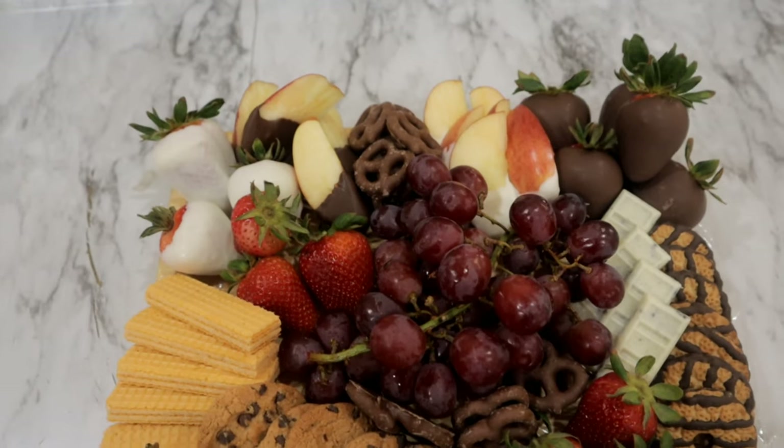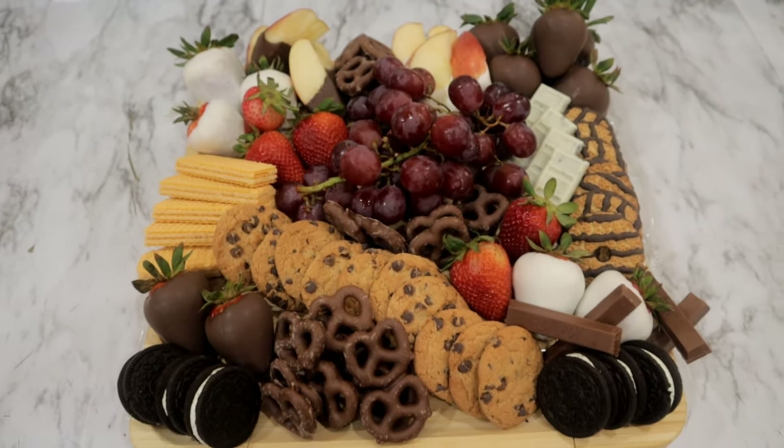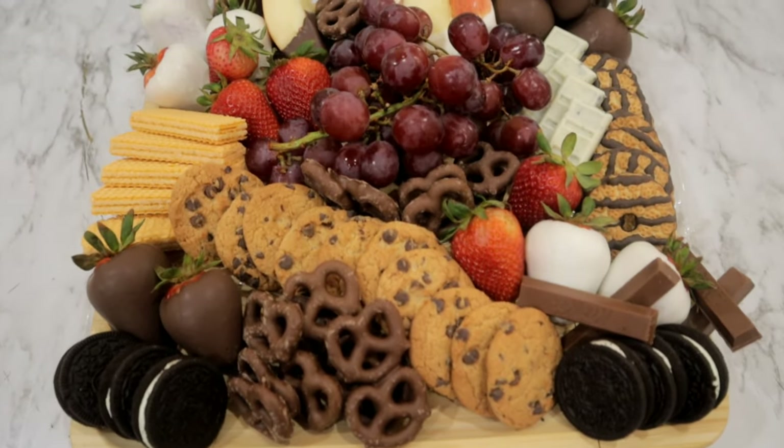This is how our board came out. A lot of yummy treats in here. If you guys did like today's video, don't forget to like, comment, and subscribe. And I'll see you guys all in my next video.